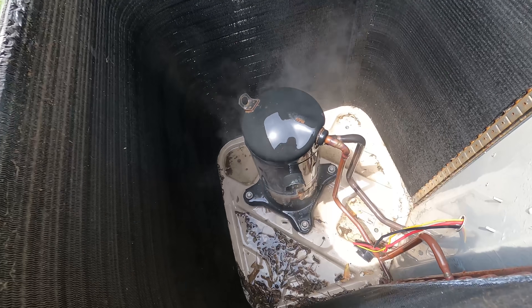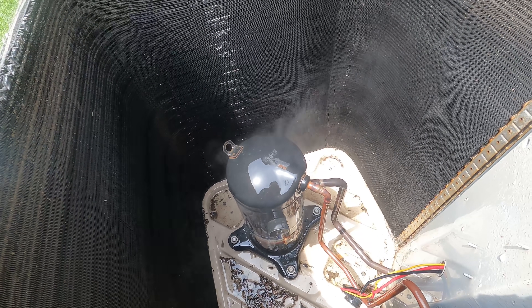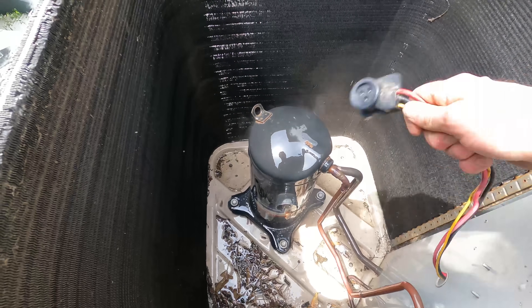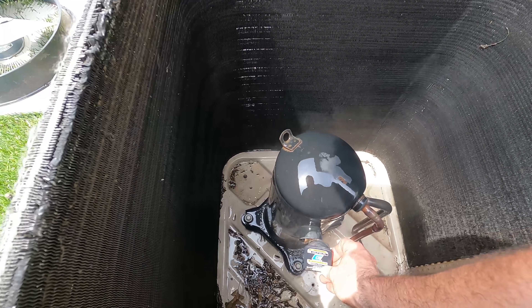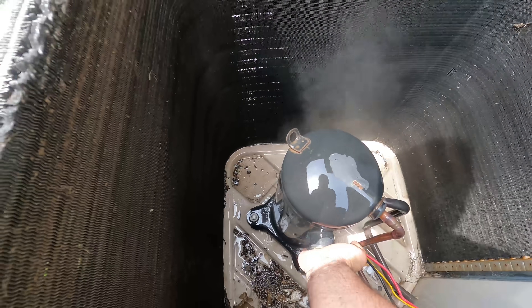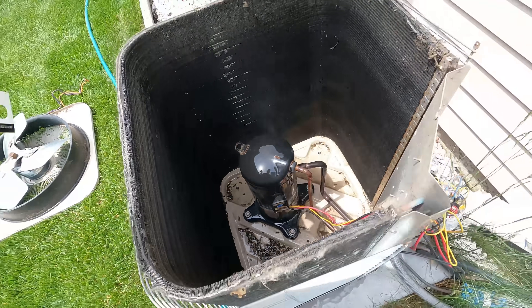Starting to spray — you can see that steam just coming right off of it, it's very hot. What I'm going to do is dry this off. Just plug this on — there's no power — just to kind of keep those terminals on the dryer side. You can see that steam coming right off that compressor.